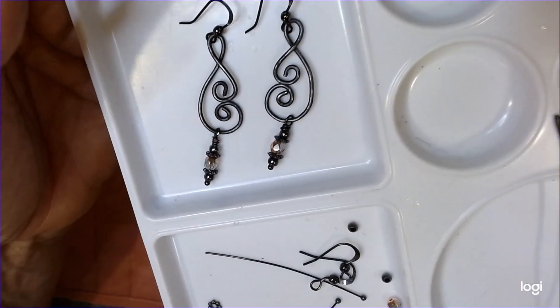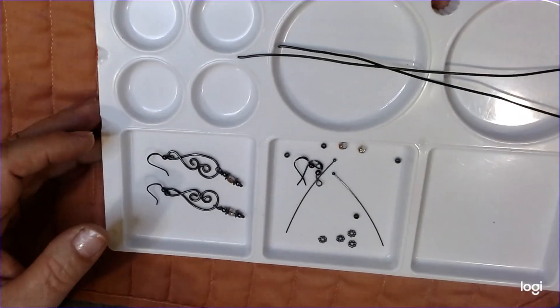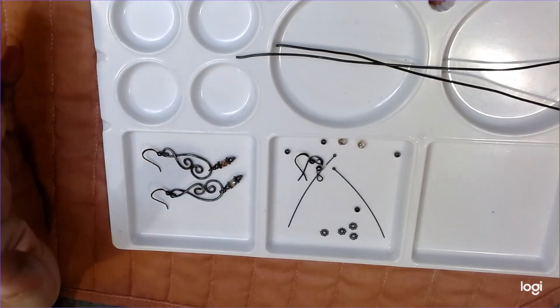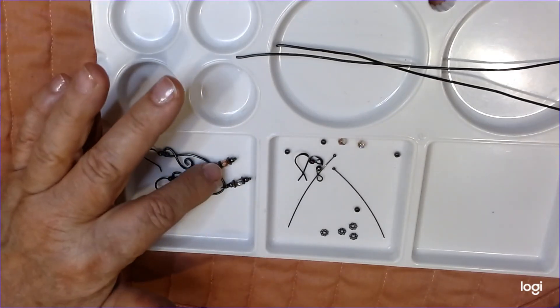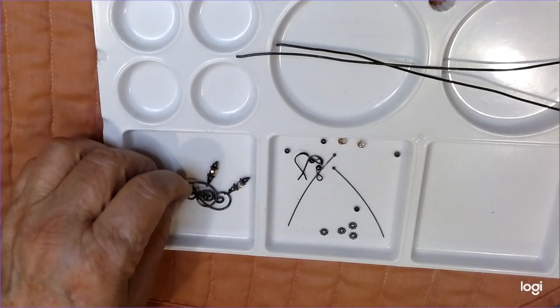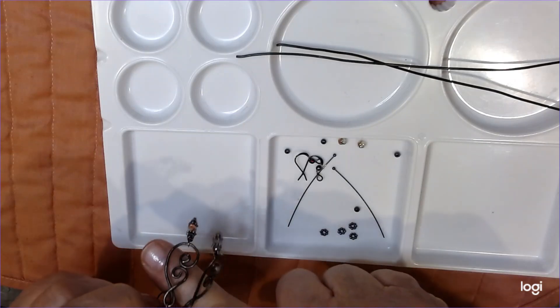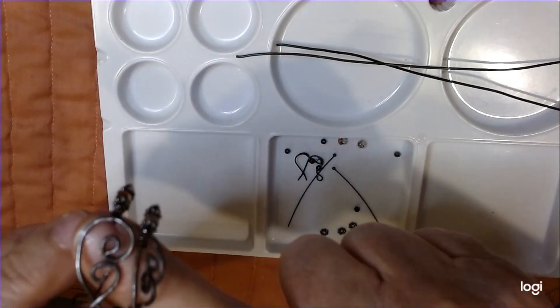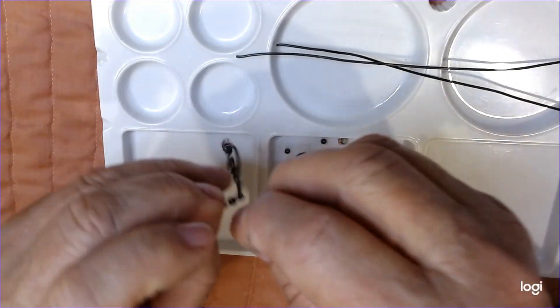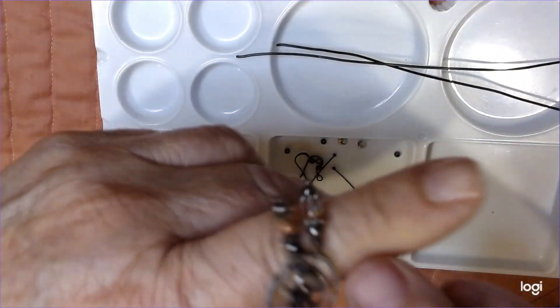Very inexpensive to make. You can use any kind of bead in here. You can even go plastic because it doesn't look like plastic once you've got it in there - it looks more elegant. As you can see, it looks a lot more elegant when you've got those fire polished beads in there.